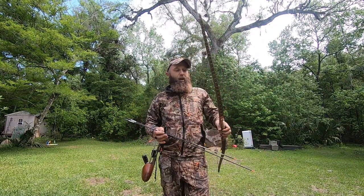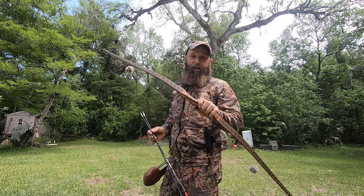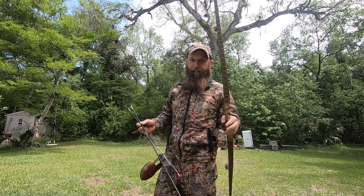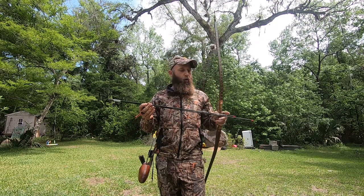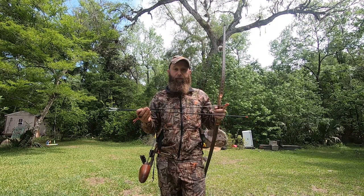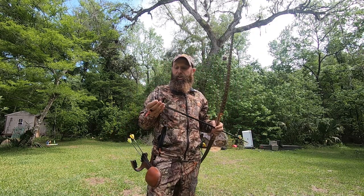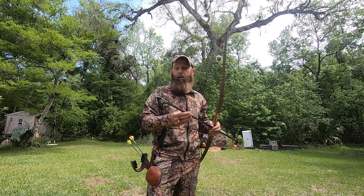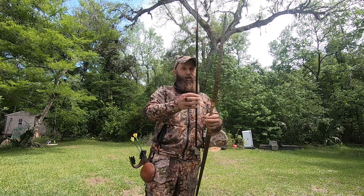Welcome back to Florida. I've got my new bow in hand. I decided to drop down to 43 pounds at 27 inches. The catch is my old arrows were tuned for 47 at 27, so my old arrows are now too stiff and I've got to start over. I wanted to walk you guys through how I tune my bow and arrow — it's probably the most important thing I've ever learned. I'm going to start with bare shaft tuning.